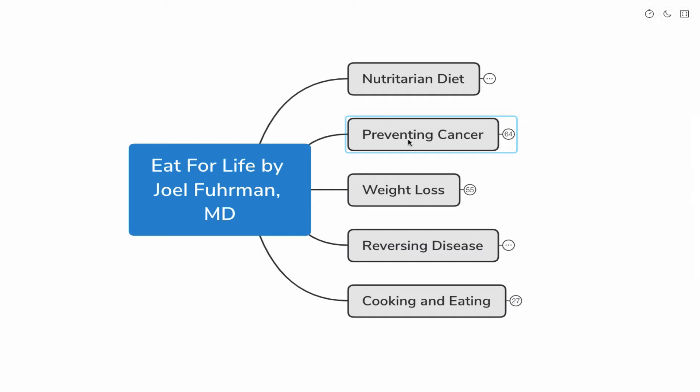Hello everyone, and welcome to my channel where my goal is for you to become your own authority in health. Today we'll be starting a new series entitled Insights and Commentary on Popular Books. Today we'll be discussing Eat for Life by Dr. Joel Fuhrman.